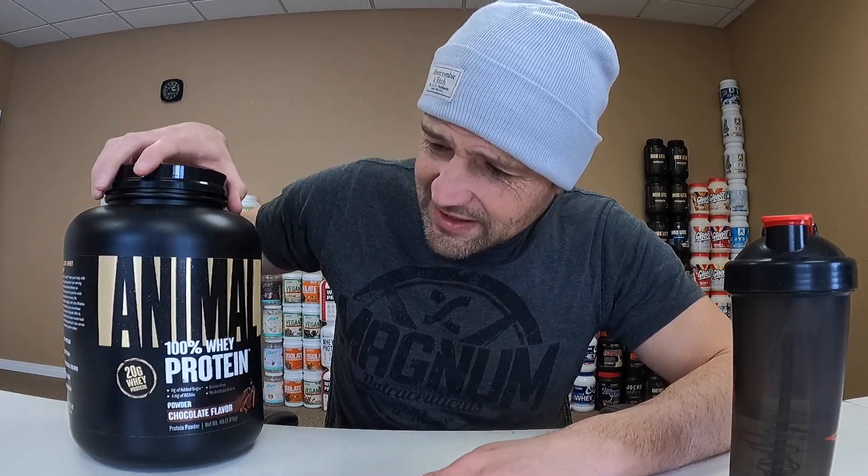What's up everybody, here once again. I got another protein — the proteins never seem to stop, so I'll keep reviewing them. Animal. Seen these around, never reviewed one before, so I'm interested in getting into this one. I went with just a standard good old chocolate flavor, keep it simple, give me a good idea of what's going on here.